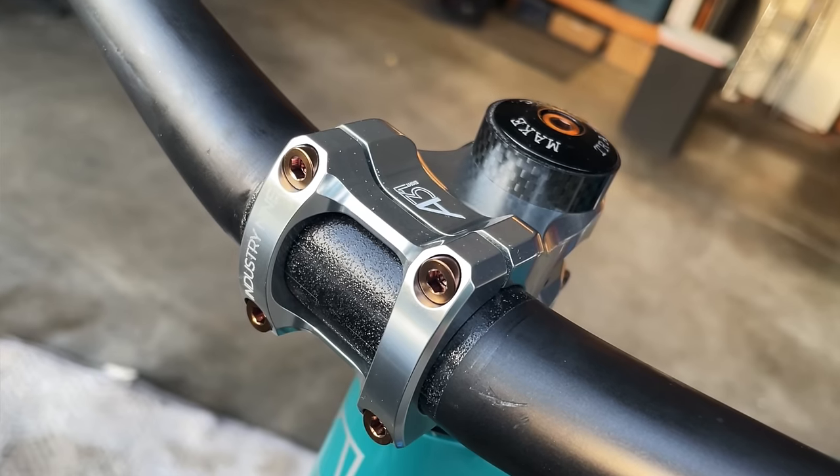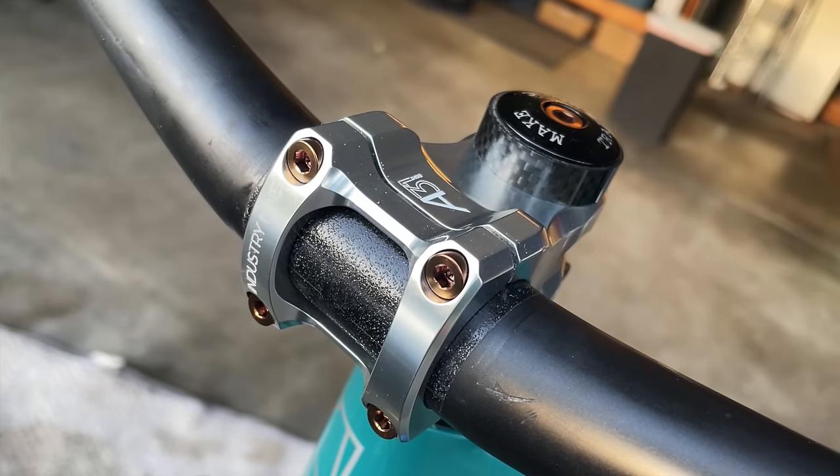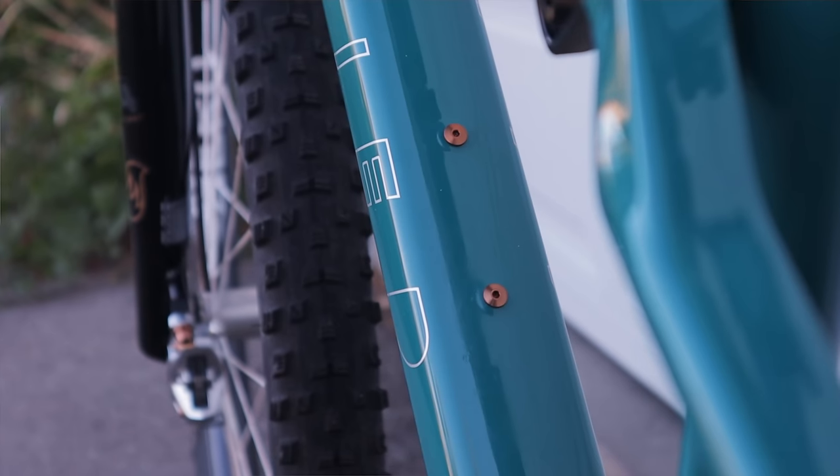I first heard of them a few years ago when I saw that Kate Courtney and her mechanic blinged out her world cup race bike with a bunch of sweet looking oil slick bolts, and they've kind of blown up since then. When I was building my new mountain bike, I wanted some copper accents with my silver components. In addition to adding some subtle color contrast, the ti bolts trimmed down about 50 grams in weight. I know some people think that titanium bolts are weak or they'll break easily, but I've been using ti bolts for years and have never snapped or damaged one. There's nothing to be afraid of if you use anti-seize and torque everything properly.